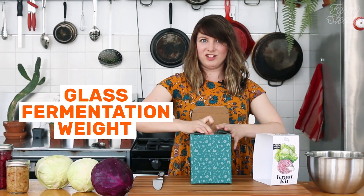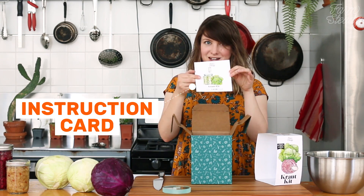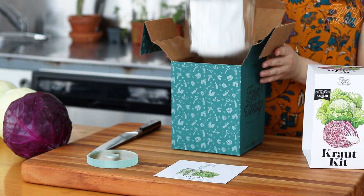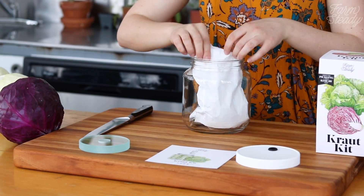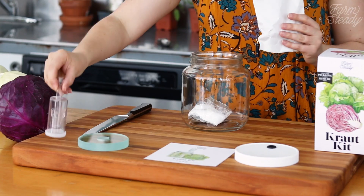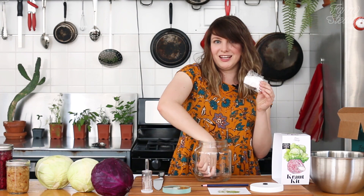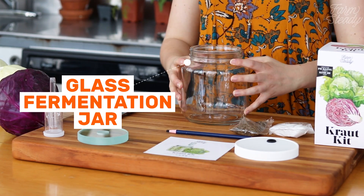Inside your kit you'll find your glass fermentation weight, the instruction card that led you to this video, your kraut kit that has a lid, airlock, glass writing pencil, salt, and caraway to make a classic kraut, and your glass fermentation jar.